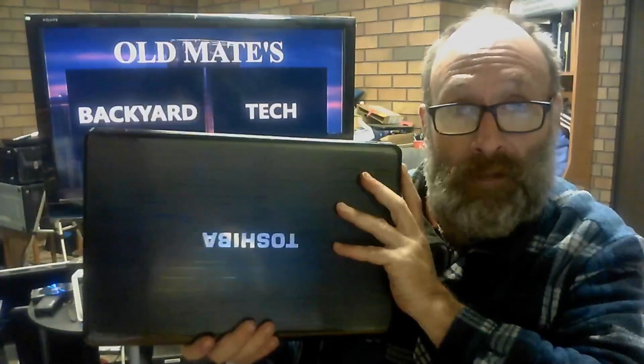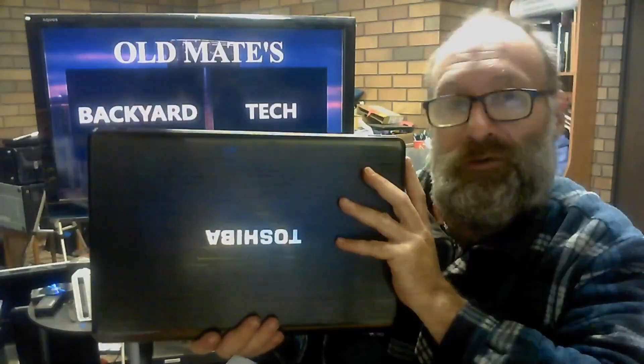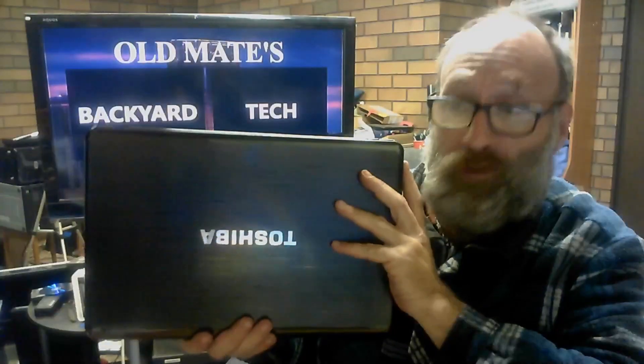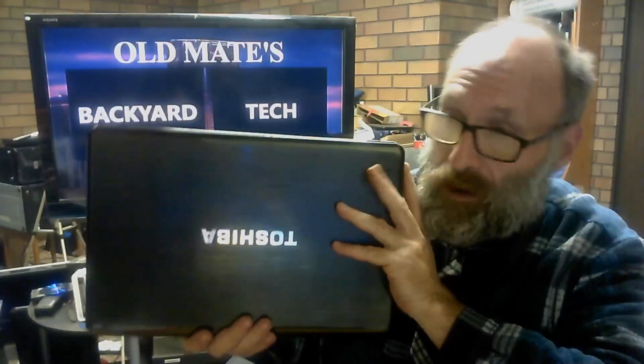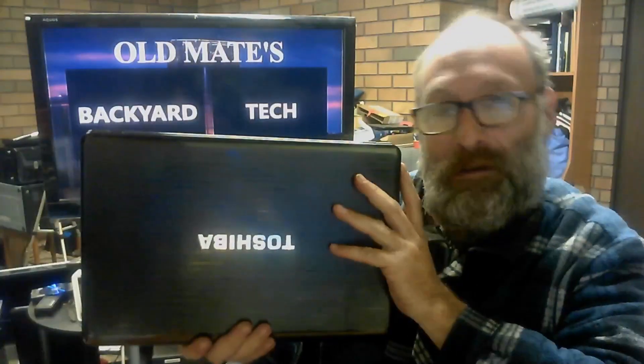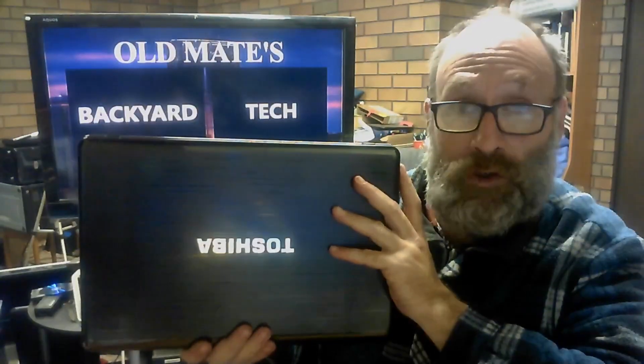My original dedicated OpenMandriva laptop has finally given up the ghost as well — I'm losing laptops rapidly at the moment. So regarding this laptop, do I install my beloved OpenMandriva LX 4.2, or do I wait for the LX 4.3 official release?